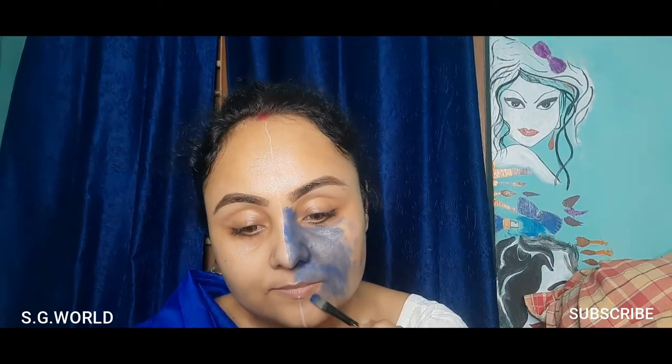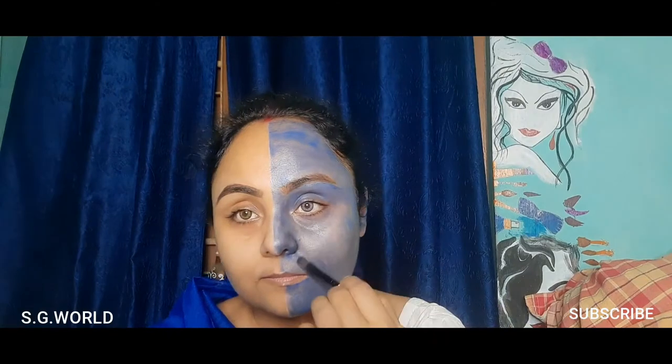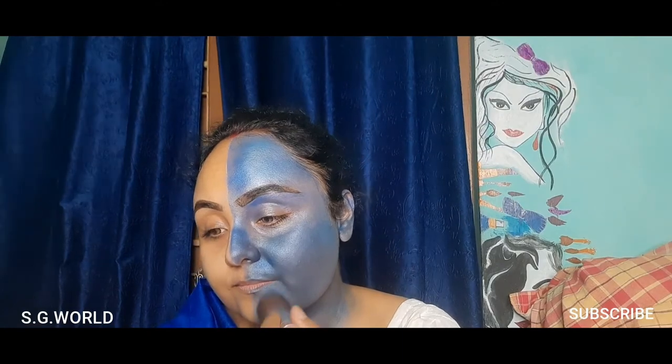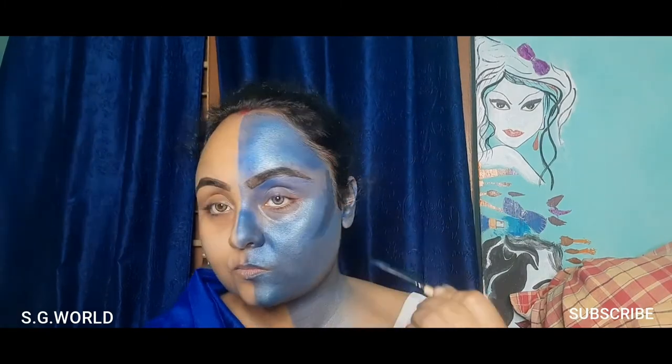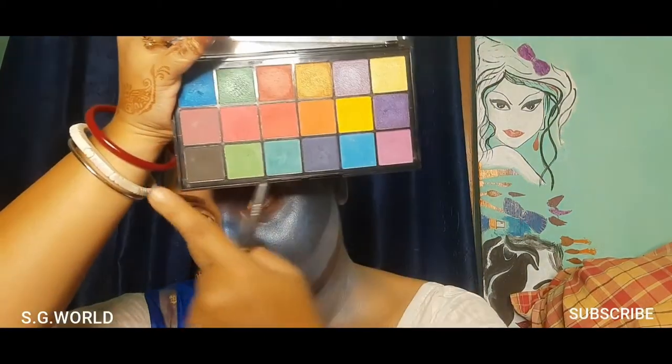This is a very skin-friendly face palette. I'm using a concealer brush and blue eyeshadow to blend it well, and for blending I'm using a kabuki brush. Now I'm going to contour the Shiva part by mixing some black and blue face color, then using some black eyeshadow.